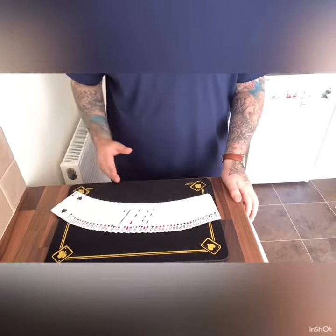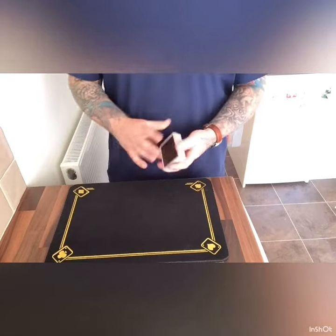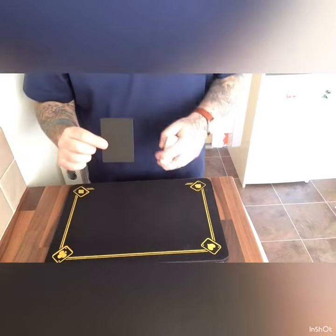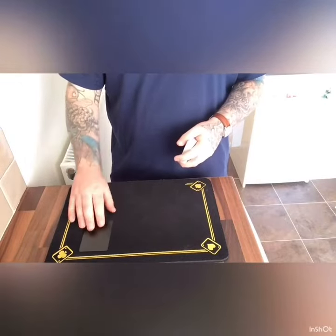As you can see, I have a deck of cards — they're all mixed up and shuffled, but that's not important at the moment. What is important is the special card that this deck comes with. It's a black card, but it's not any black card — it's a carbon copying card. It's very special to this deck, but we'll come back to that in a moment.